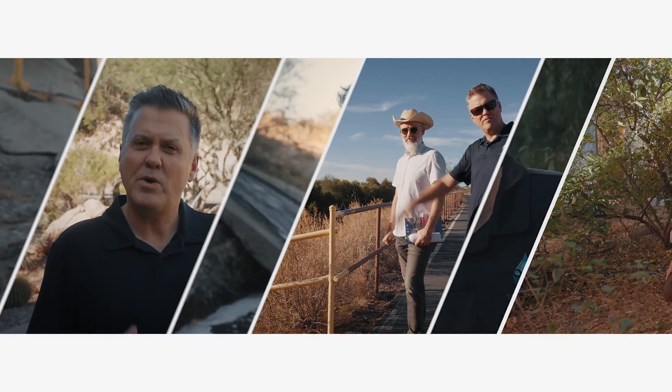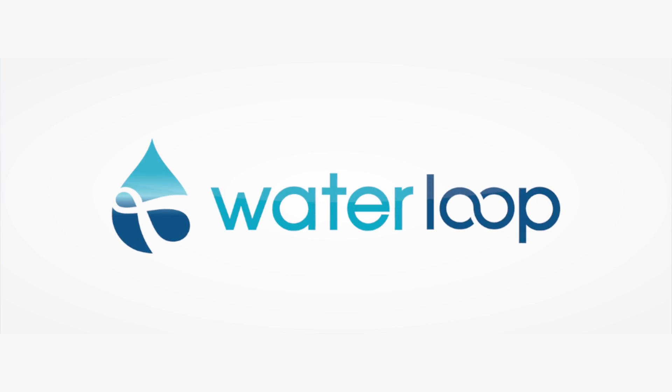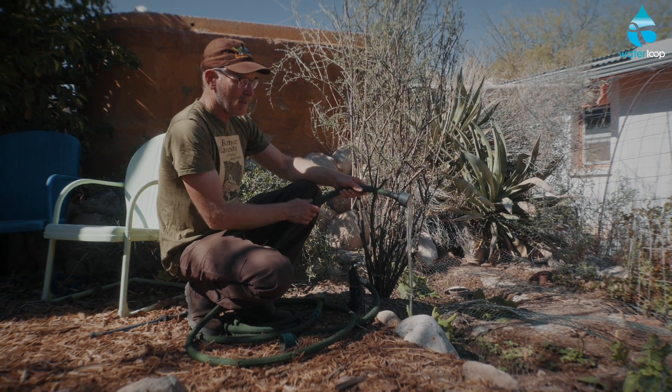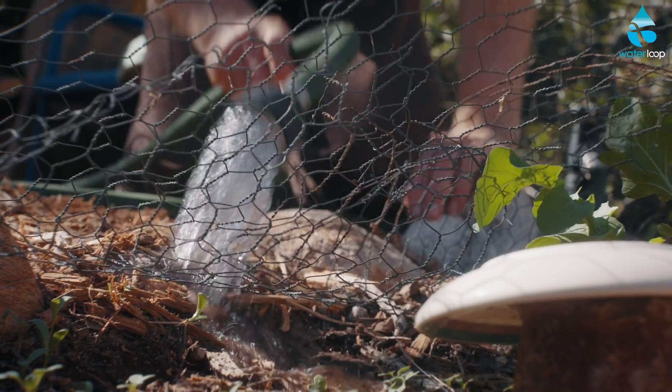You're in the water loop. So this faucet I'm turning on is connected to the rainwater tanks. This is gravity that is bringing the flow to the end of the hose.